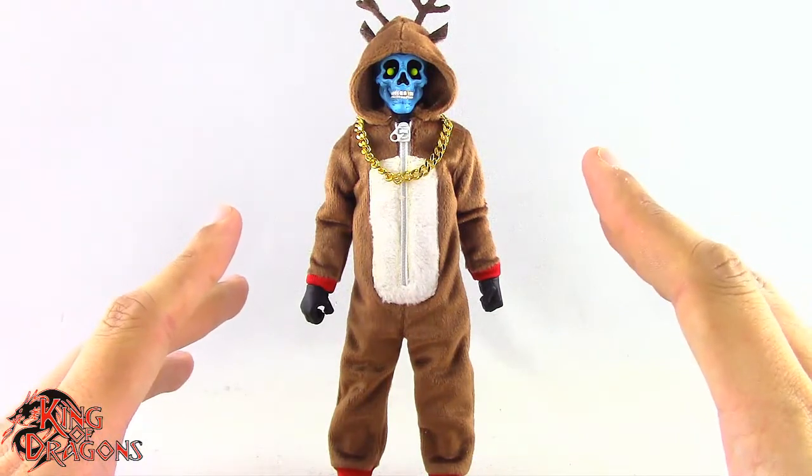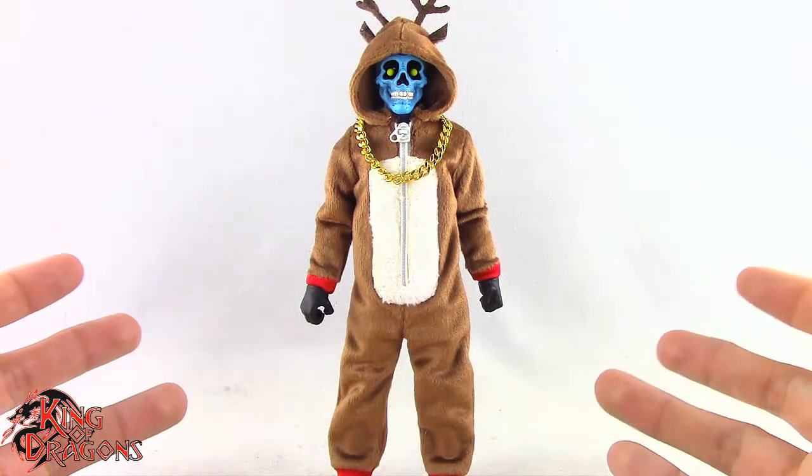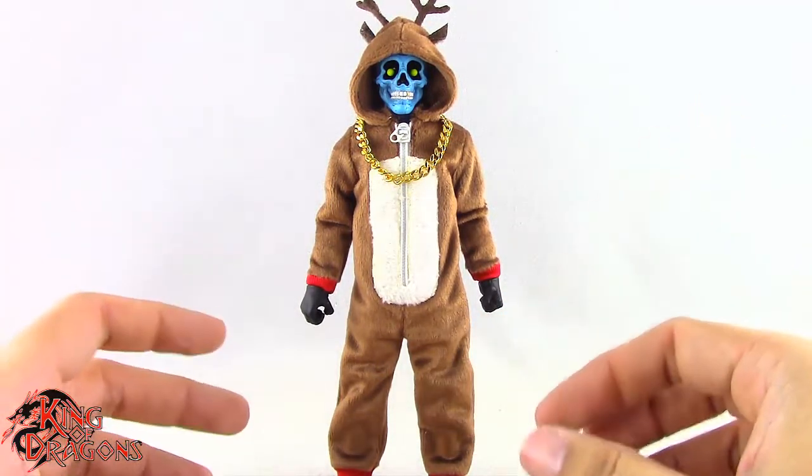Unfortunately, Cousin Eddie is rather light on accessories. You can count his chain as an accessory, but he really doesn't come with much, which is really strange for a Mezco figure.